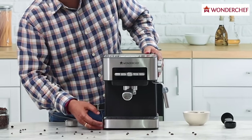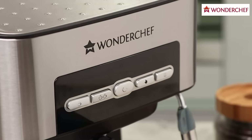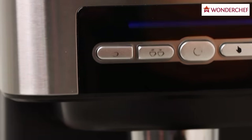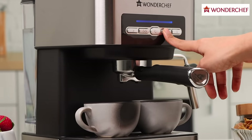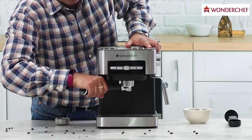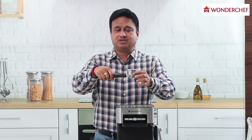It has anti-slide feet. Here are the five important buttons of this machine: this is the start button, this button is for single cup coffee, this for double cup coffee, the start and stop function, and the button to make steam. Let us see how the portafilter works.